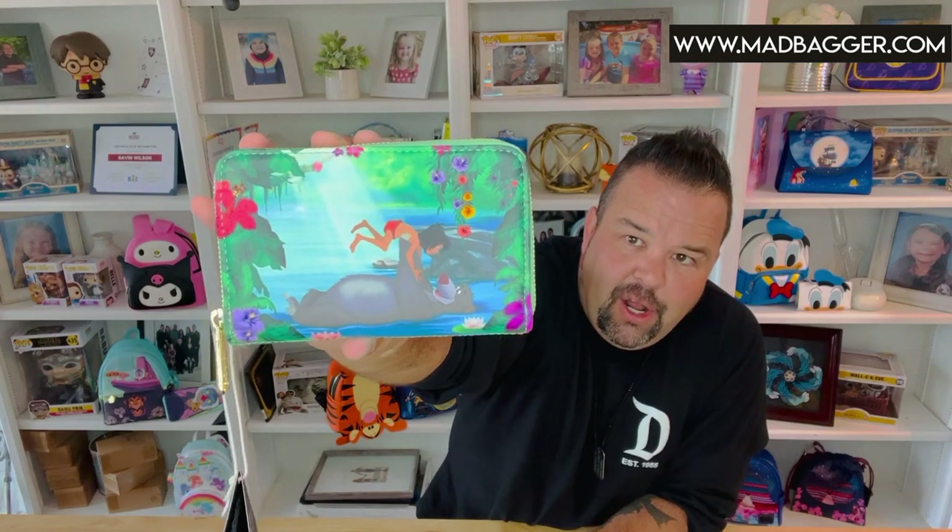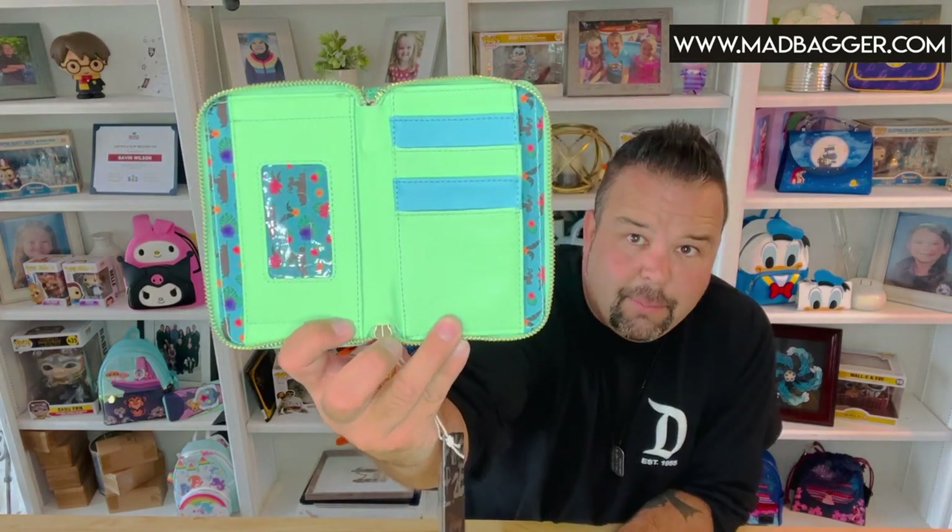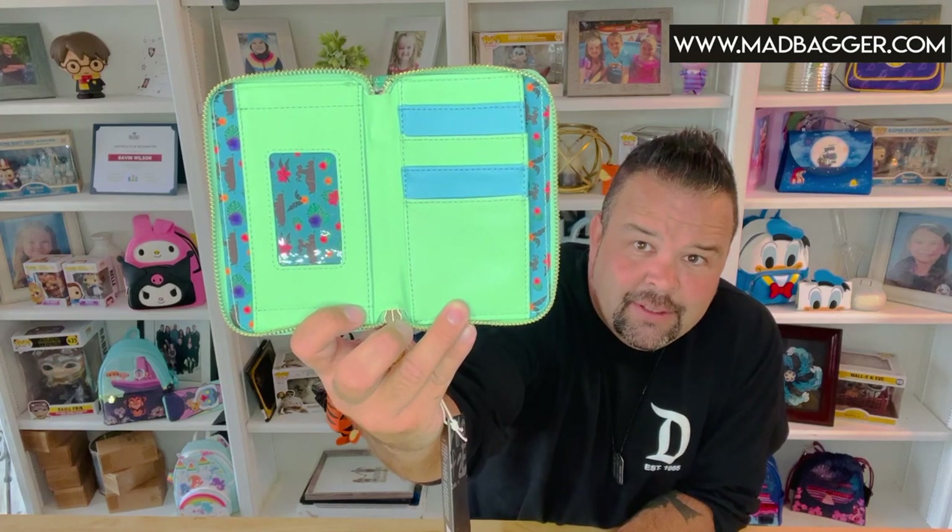There are a few printed flowers as well — some of the little water lilies in the river are printed. On the backside you still get Ka, and you have the Disney Loungefly enamel badge. The backside details are all printed with gold hardware. Inside, they did the alternating vegan leather pockets for your cards, you have the ID slot, and the same lining that's in the mini backpack. Plenty of space in there.